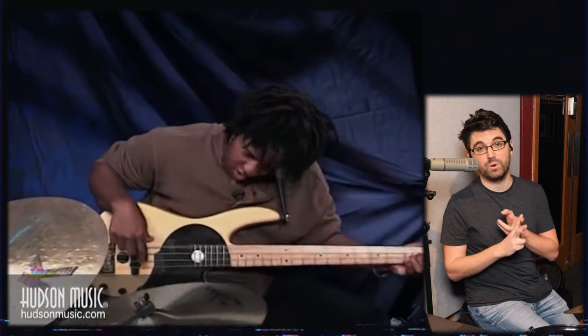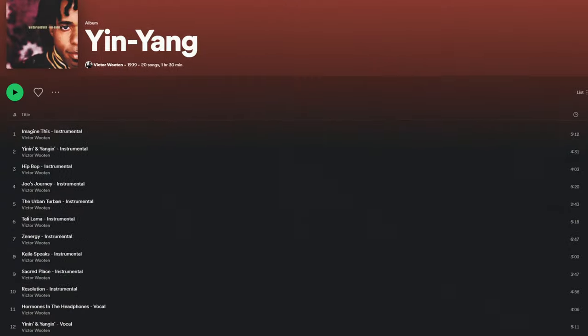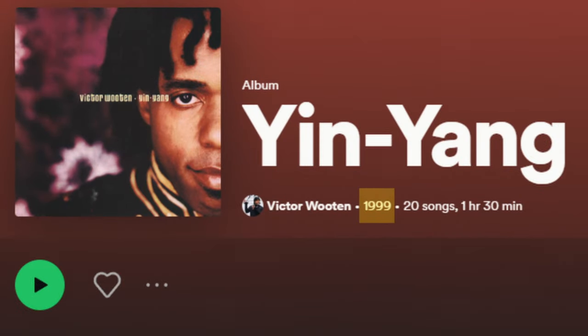My drum teacher when I was a kid used to play with Victor Wooten, so I used to hear some stories about Victor and the rest of the Wooten brothers — some really incredible stuff. So it's great to revisit this. The tune they're playing is called 'Zenergy' off of Victor's 1999 album Yin Yang.